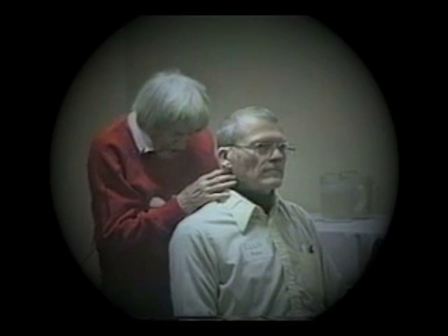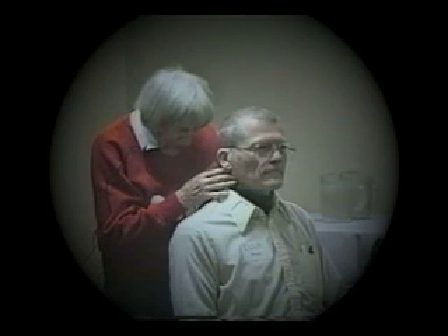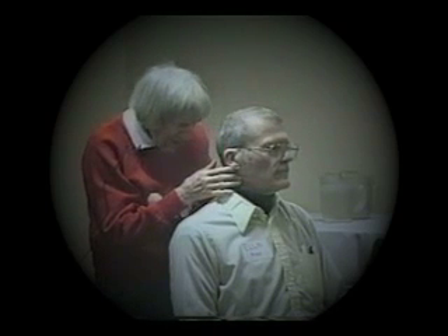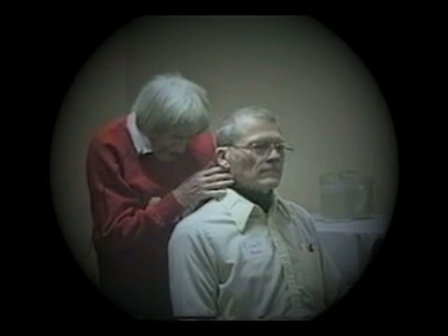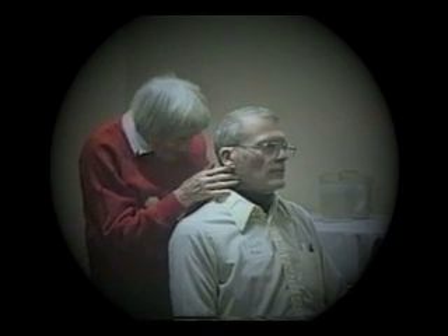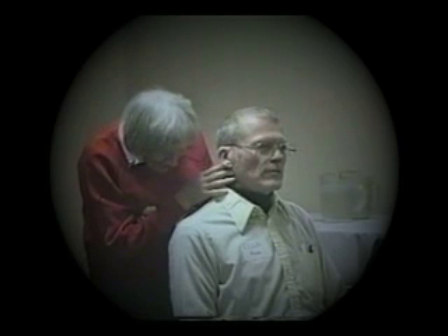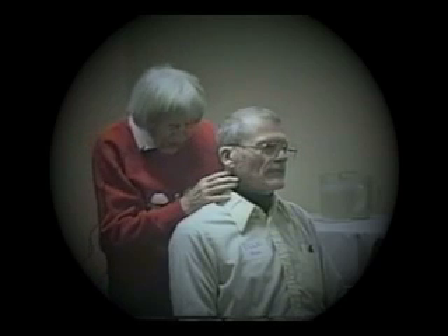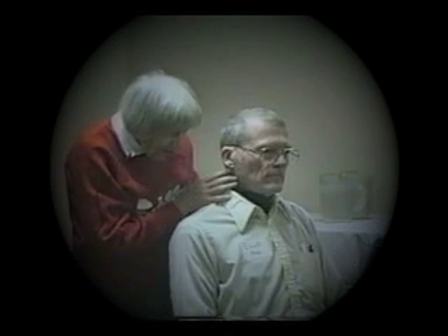And let's turn your head. And let's turn it the other way. As you turn it that way and this way, what's happening to your breathing? Do you enjoy that feeling? What does it feel like?